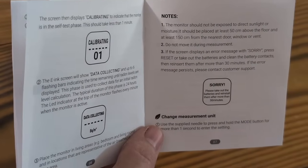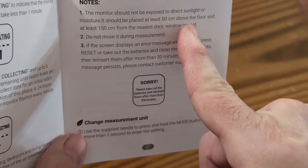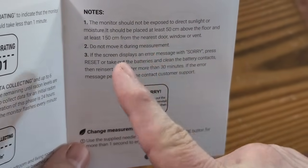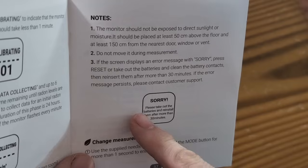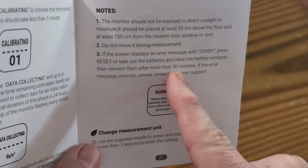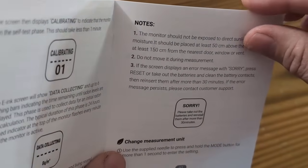This does take AAA batteries. It should be placed 50 centimeters above the floor, 150 centimeters from the nearest door, window, or vent. Do not move it during measurement. If the screen displays an error message, that's when you have to go back and reset it — take your batteries out for 30 minutes, reset it, and then put your batteries back in and redo the test.